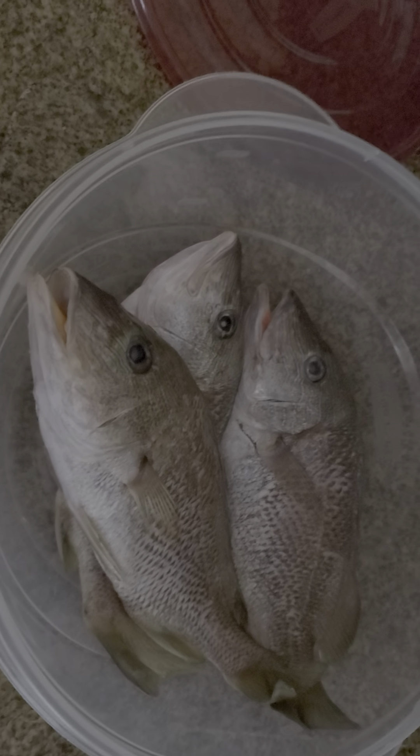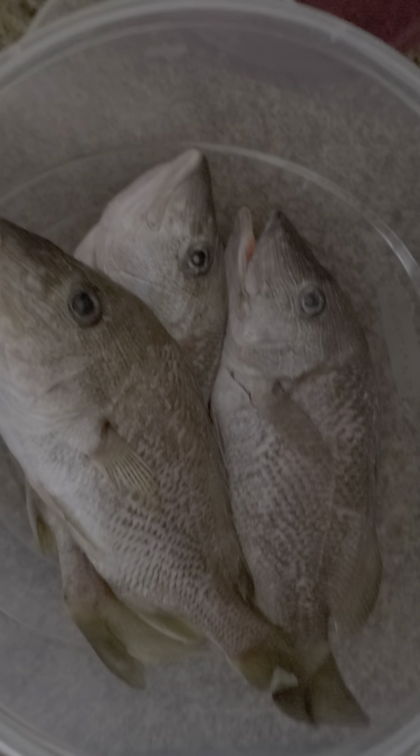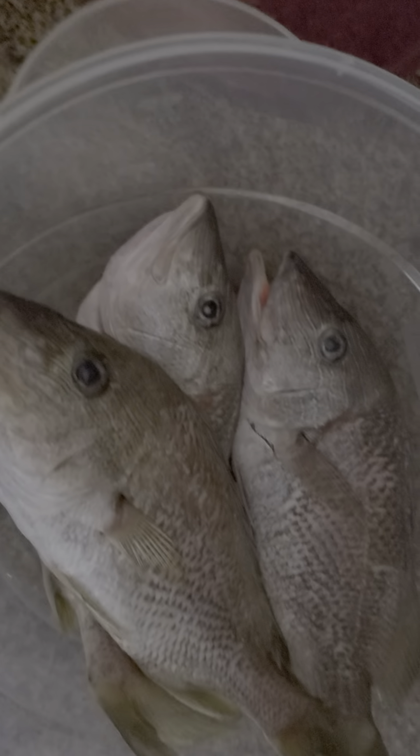Hey guys, welcome to Let's Catch Some Snacks. And what do we got here? We got some grunts.